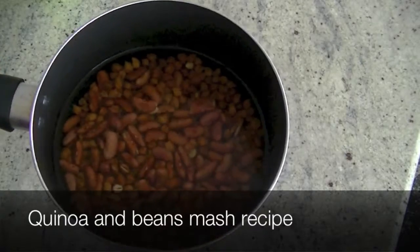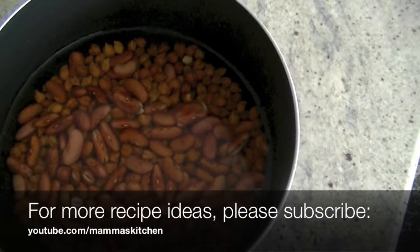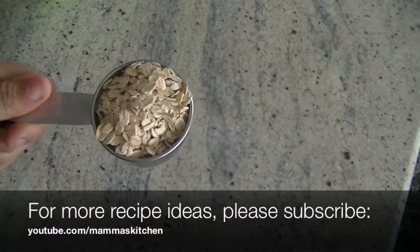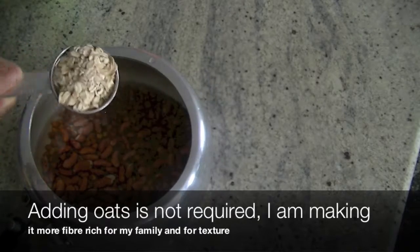For this recipe I'm using one cup of beans which I have soaked in water. You can skip this step by using canned beans. We are going to cook them in a pressure cooker along with some oats and of course quinoa.